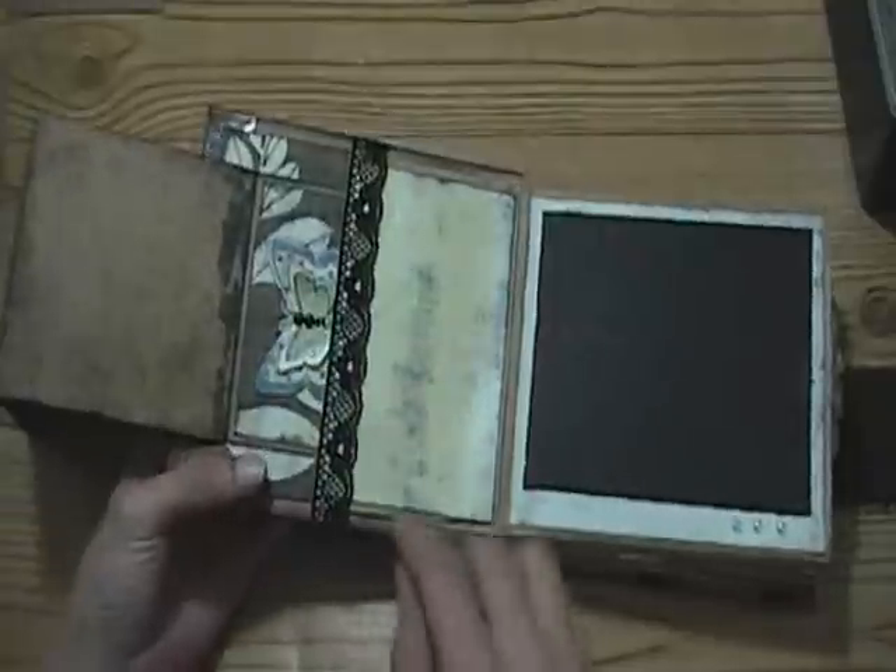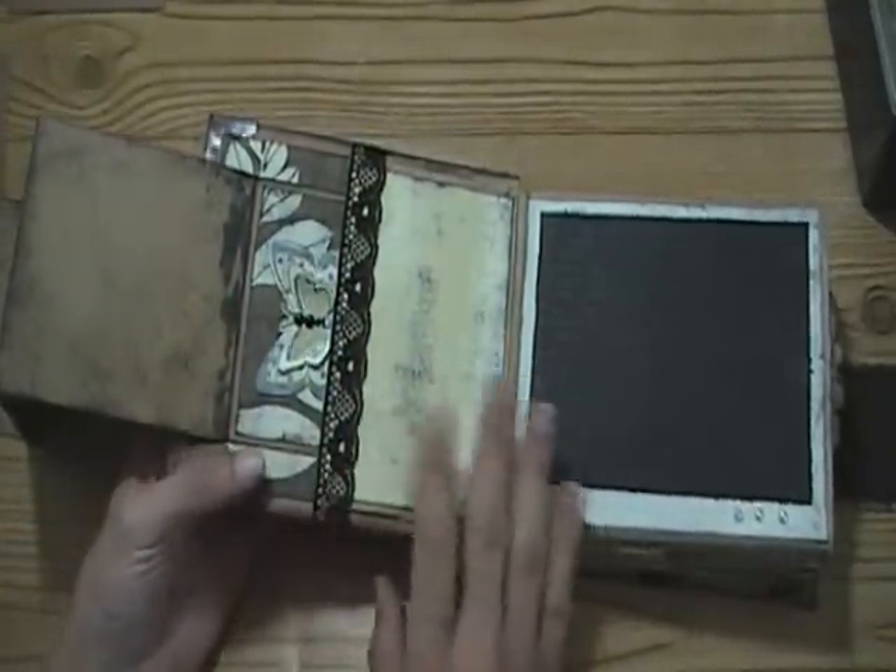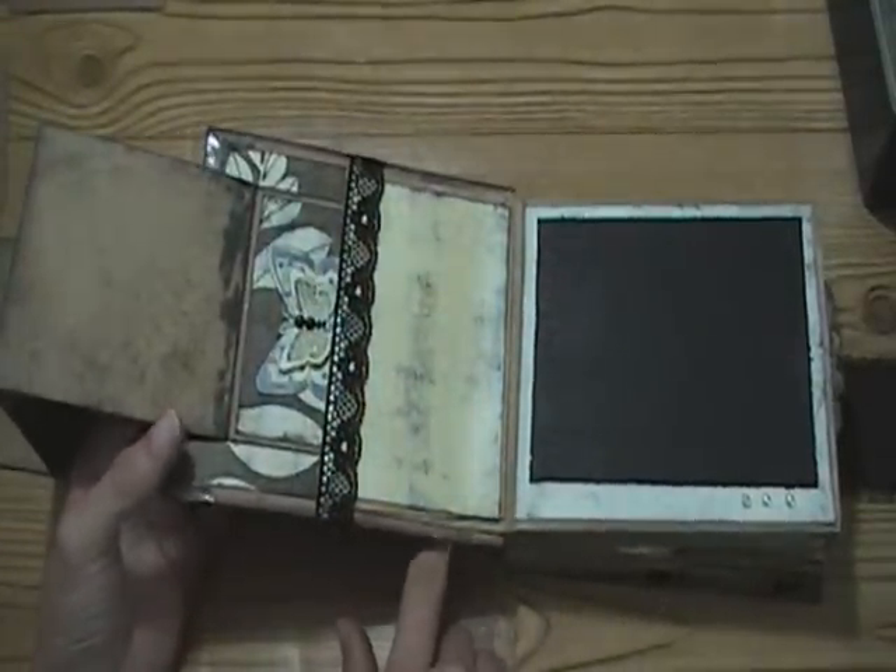At the top of the pocket I added this lace, and all the lace throughout - except for the lace on the front cover - was a gift from Rosanna.